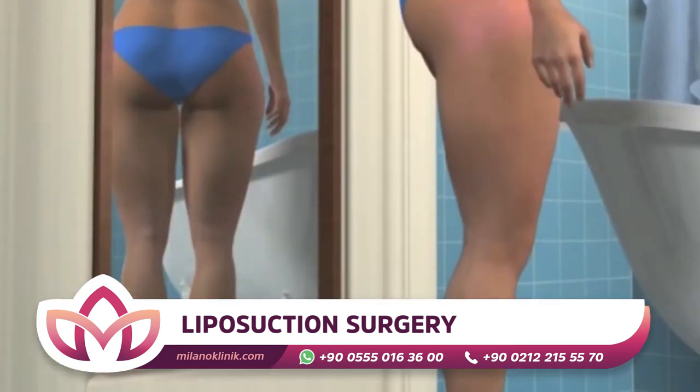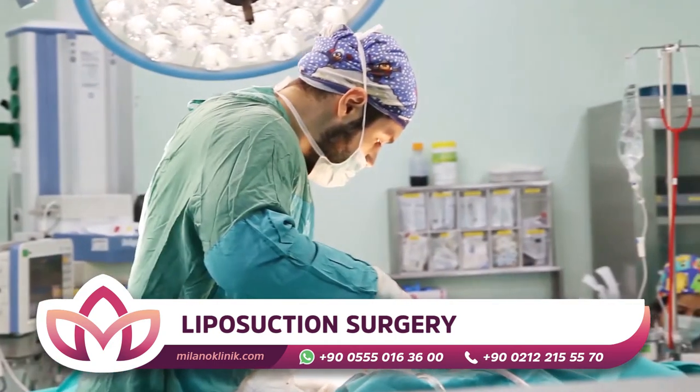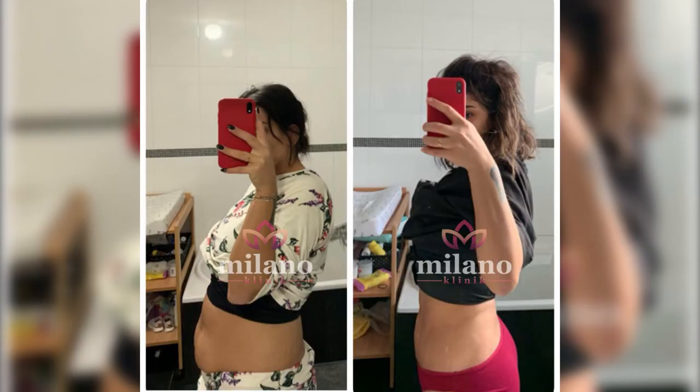Liposuction can also be performed manually by using vacuum created by injectors instead of a vacuum device. A special solution is injected into the adipose tissue before starting the procedure, making it easier to process without bleeding.